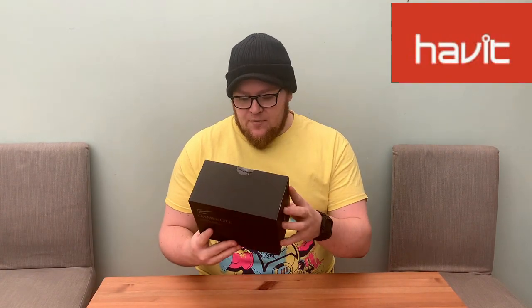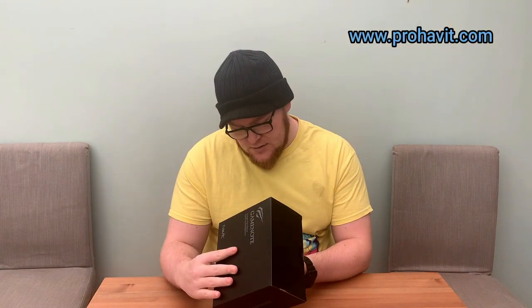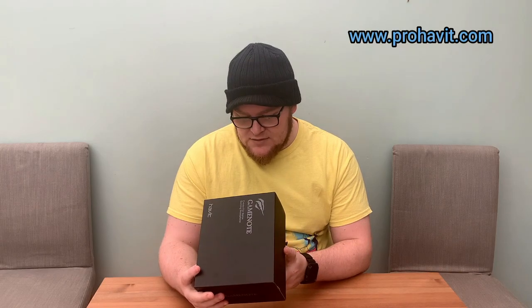So now we're down at the unboxing table, let's have a look at the Game Note from Havit. It's a very plain black box. On the back it has the ProHavit.com website where you can purchase these. The version I have is the H2002D 3.5mm gaming headphone.